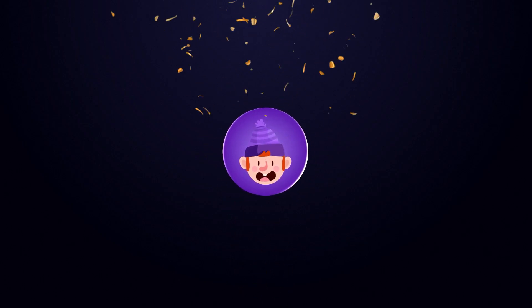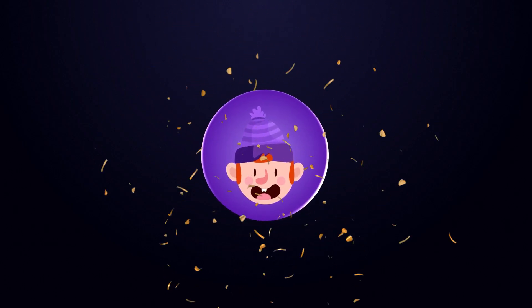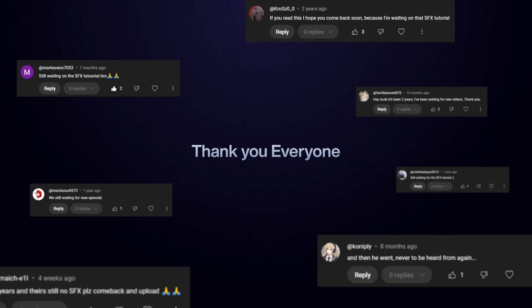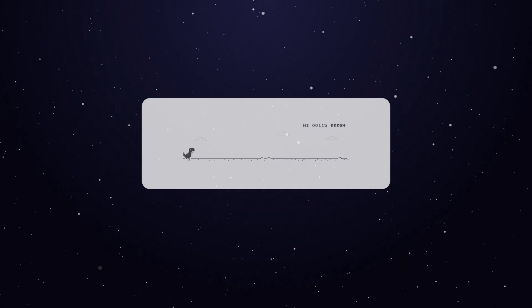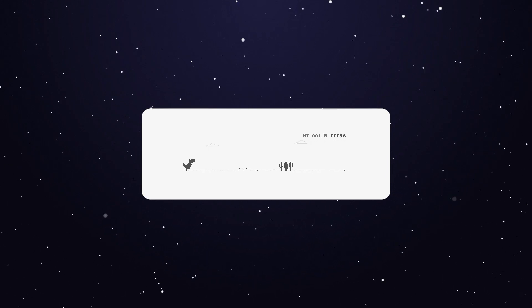Hey everyone, it's been a while — and by a while, I mean three whole years. But finally, I am back, the same fat man, just with slightly more wisdom and probably worse posture. First off, I seriously want to thank each and every one of you who stuck around, dropped a comment, or messaged me asking when's the next episode — or, are you alive? Yes, I'm alive. I've been in a bit of a time skip arc, but I'm finally back, ready to pick up where we left off in the Scanlation 101 series.